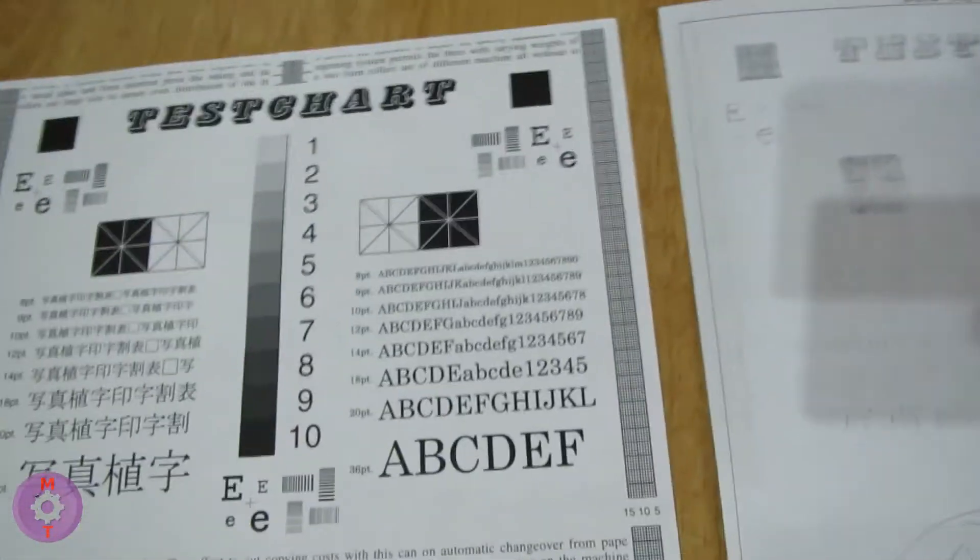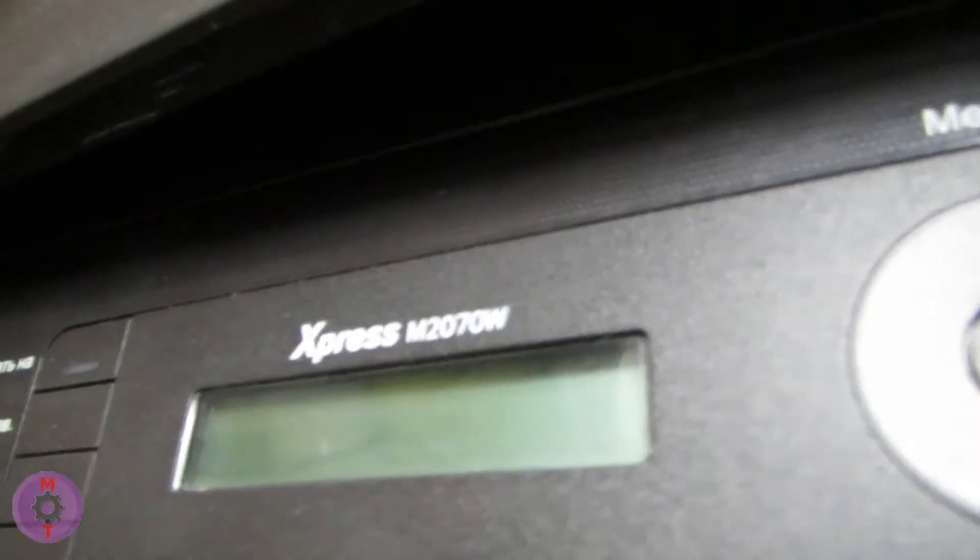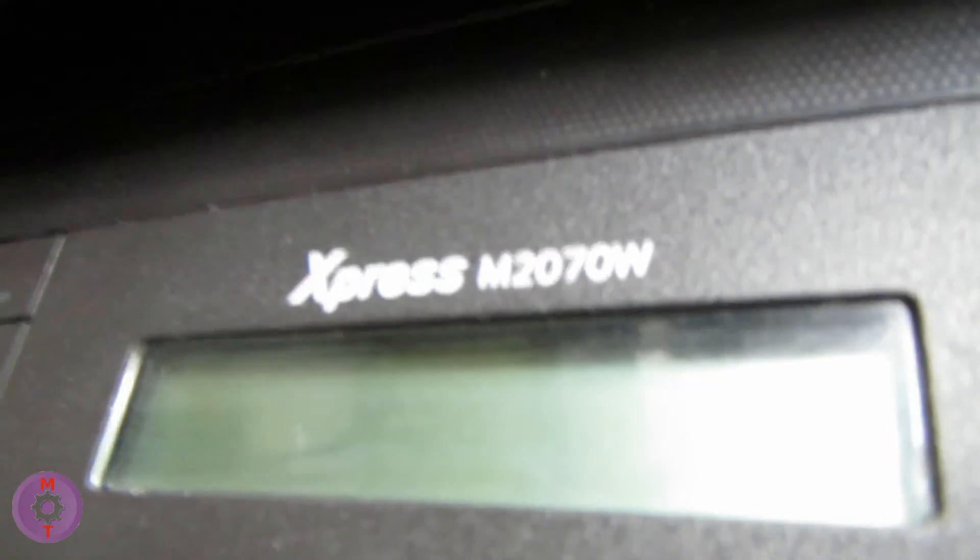Good afternoon. Today the channel has a problem with faint print. We can see that there is a faint print when copying. The cartridge is checked, and the scanner too. This is a Samsung Express M2070W device.